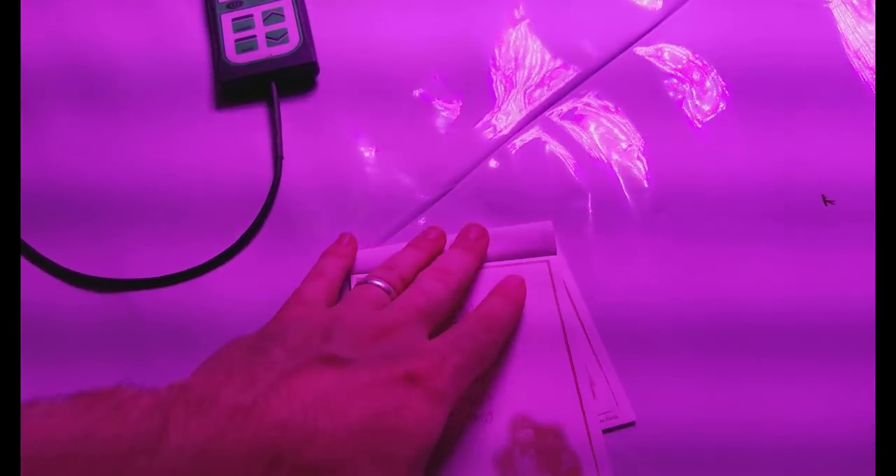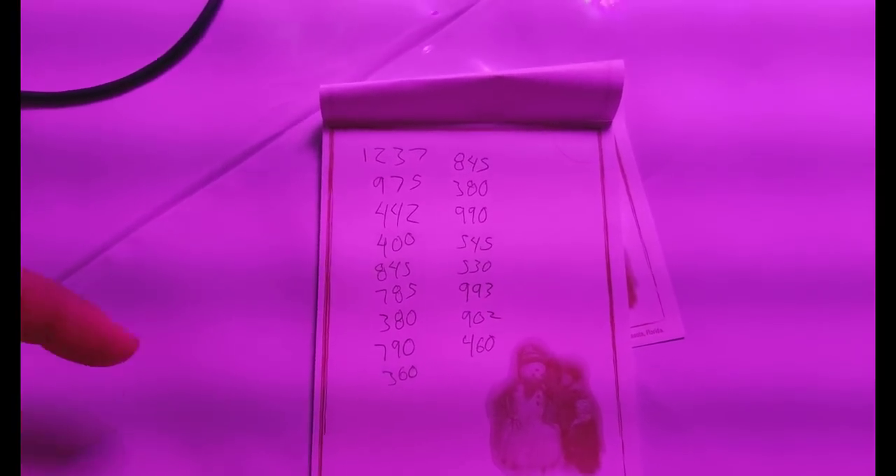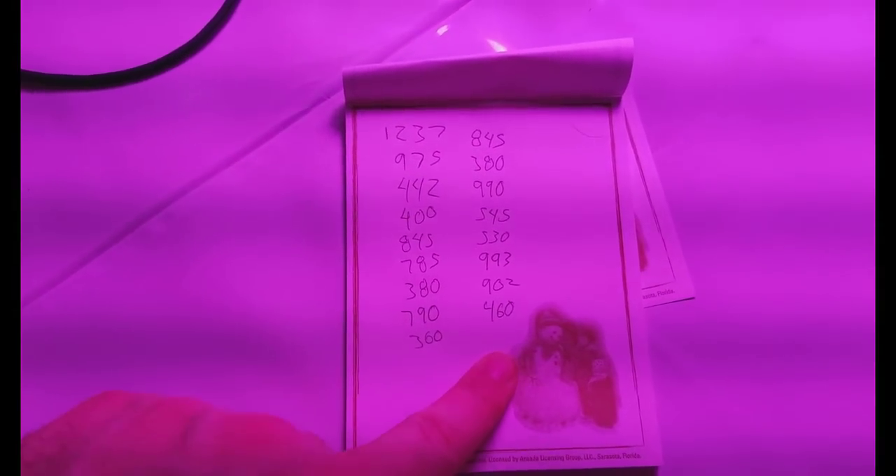Here are all the measures we just took, just in case you weren't writing them down. Add all 17 numbers together and then divide by 17, and that will give you the average PAR for a 4x4 area.